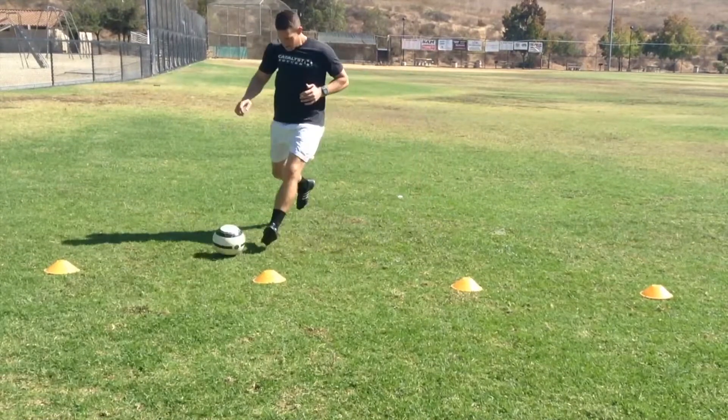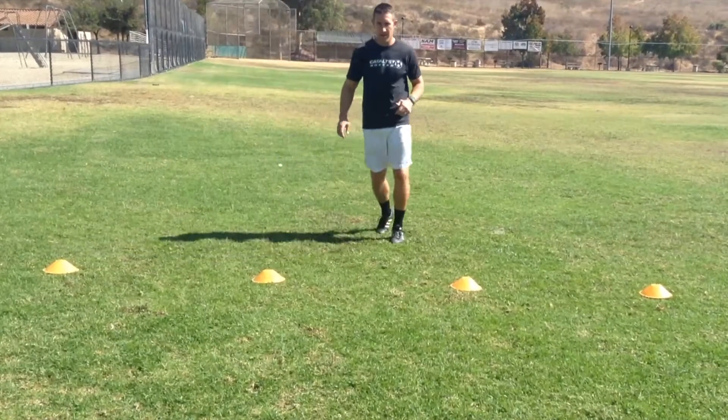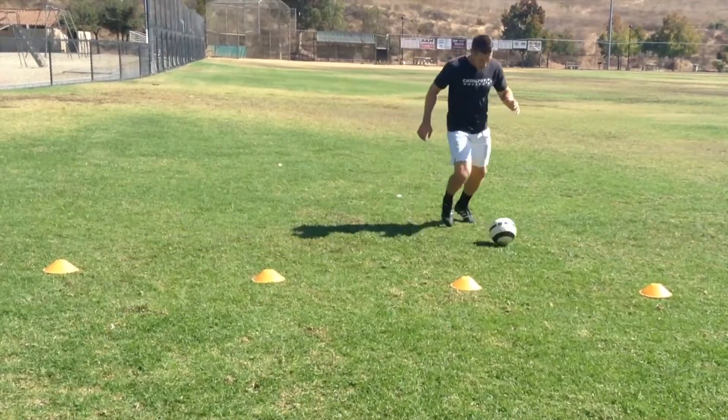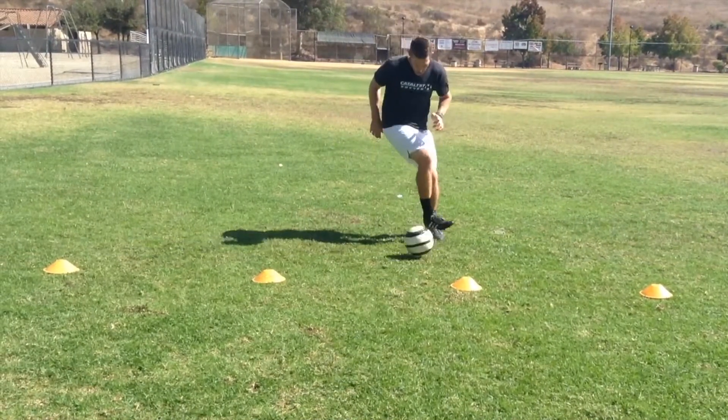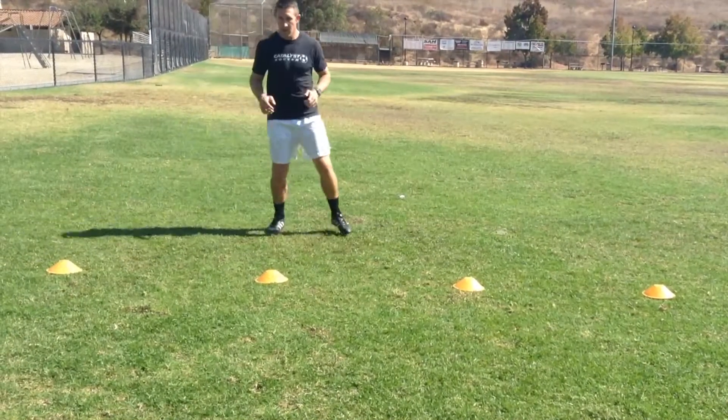Alright guys, for this first part it's going to be the instep. You'll notice I'm leaning in the direction that I want to take the ball and guiding it with my instep. There's no time that the ball is stopping. We're moving on to the outside of the foot.